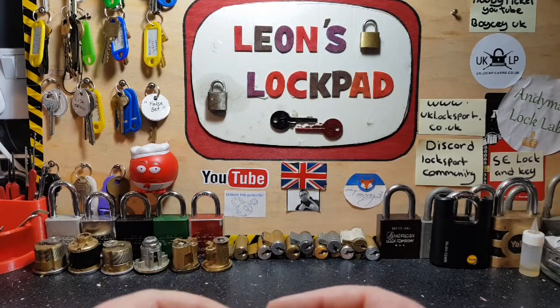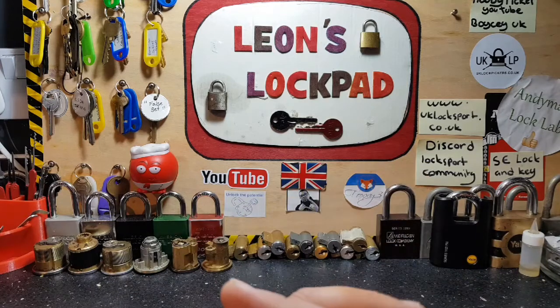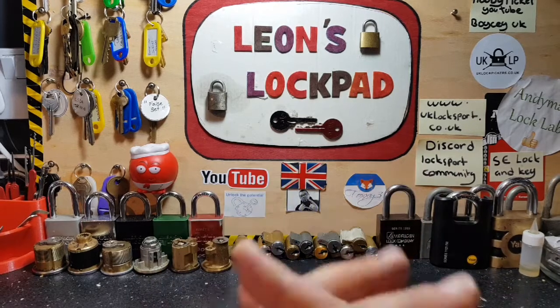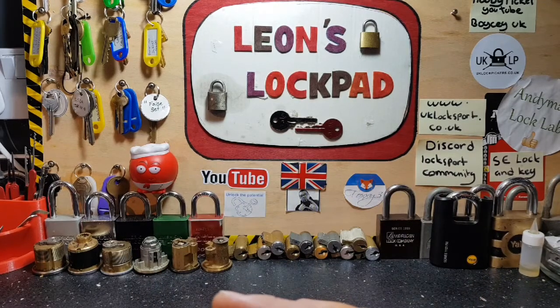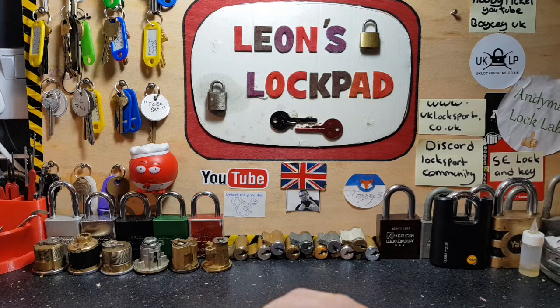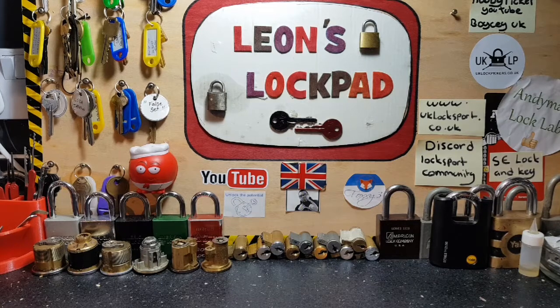Before we do, as usual — if you want to get involved, or you're just curious, or you're interested in getting into lock sport, please check out www.uklocksport.co.uk, or check us out on Discord at Locksport Community. I'm also with Lock Picking and Locksport at UKLP, and you can find me on Twitter and Facebook at Leo's Lockpad. Come check us out on these forums — awesome bunch of guys, great fun.